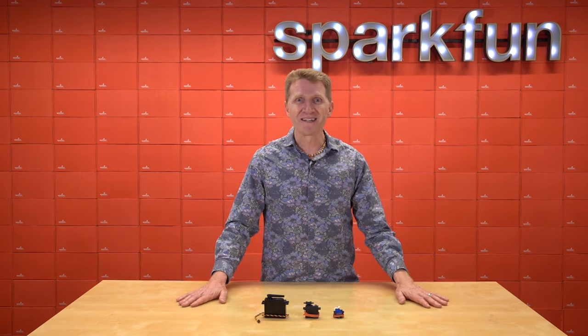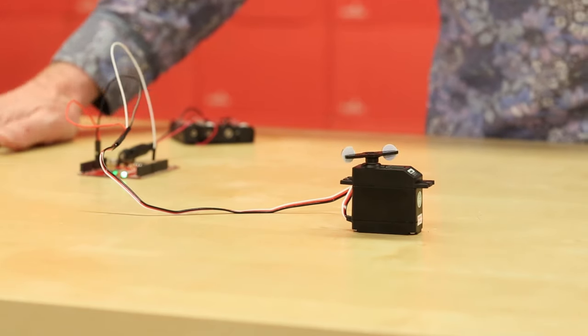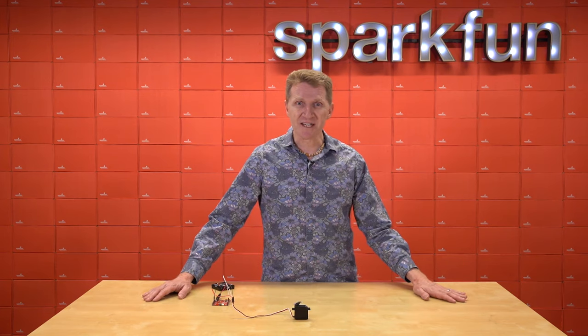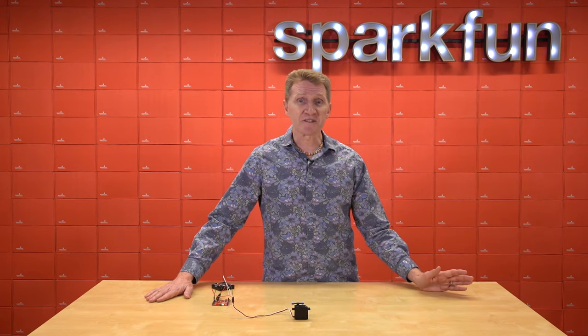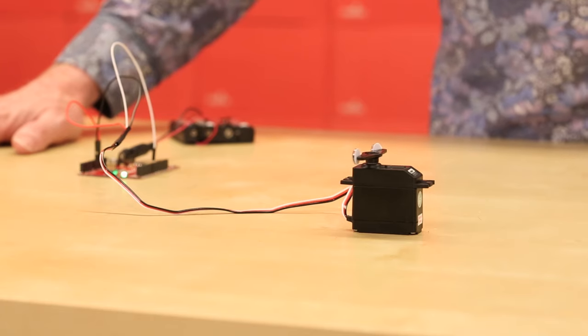As you can see, I'm controlling direction and speed on this continuous rotation servo. But the trade-off is position — I have no idea what the positioning is, which for some things might not be terrible. If you want a camera that sweeps the room, you could certainly use something like this attached to a pulley with a slip ring.